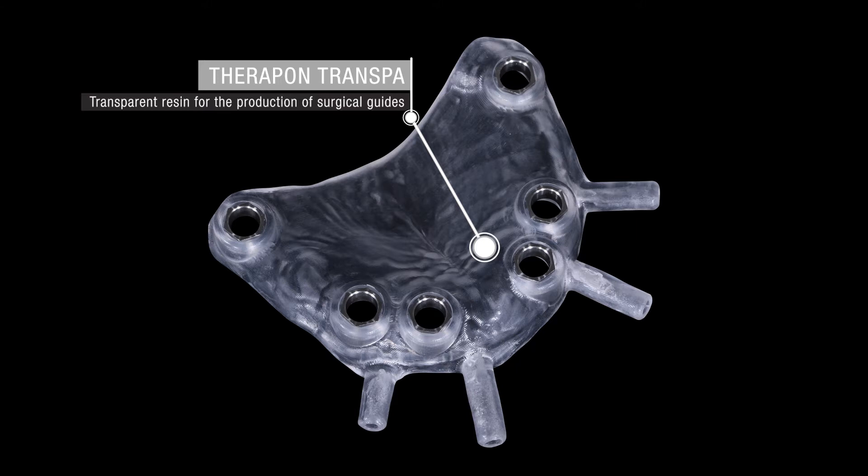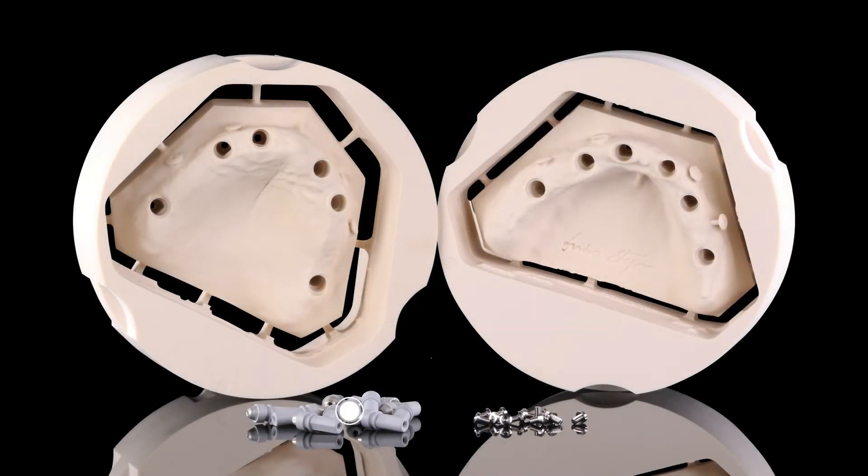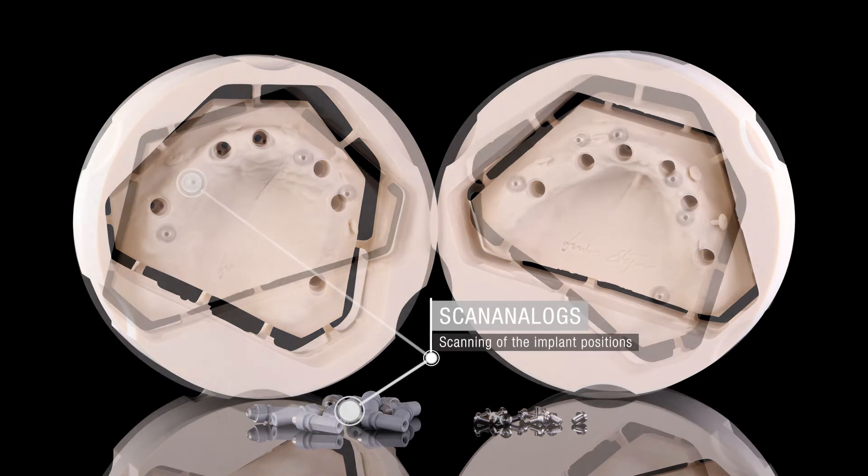The therapy plan, transparent resin surgical guides, the models with analogs, and the temporary restoration for the patient were then designed.